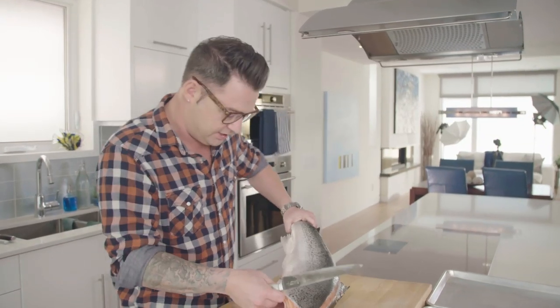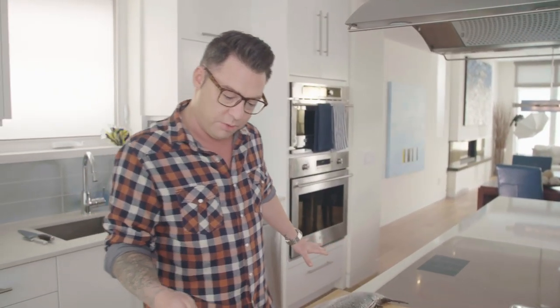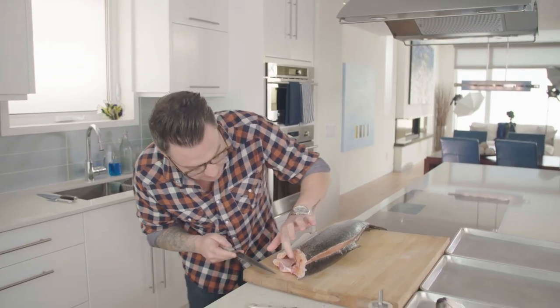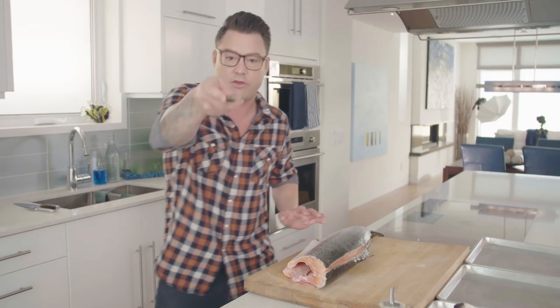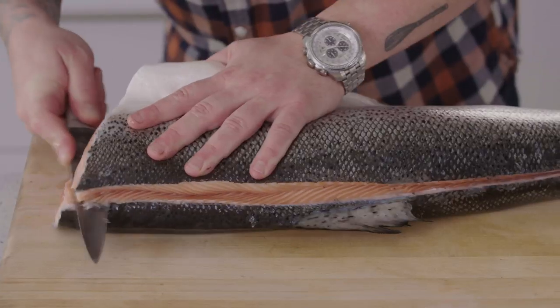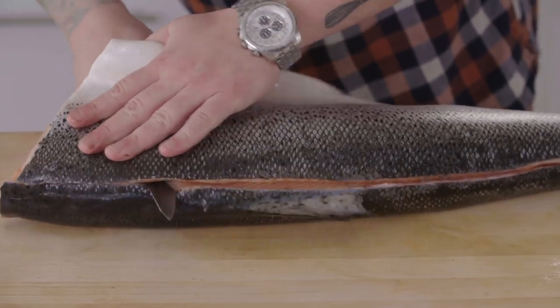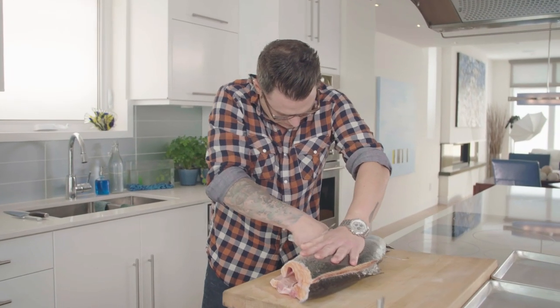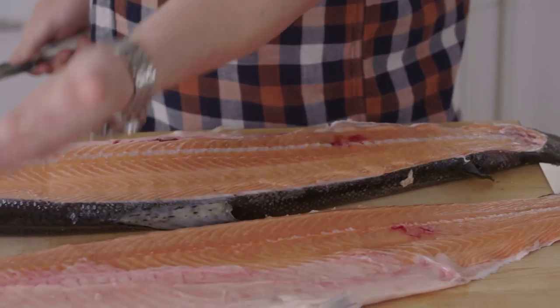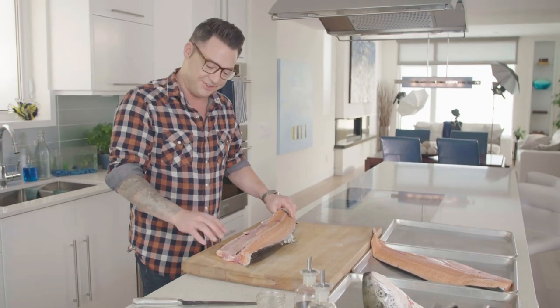Now that the head's off, I just like to get the fish nice and straight on the board because I'm going to take the first fillet off. There's a little bit of a guideline in salmon — it's the bone right there. I kind of have my knife at an angle like that, and you just ride your knife along the backbone. That's why I have the trays out — I want a lot of space on my board. Onto the tray, and same with the other side.